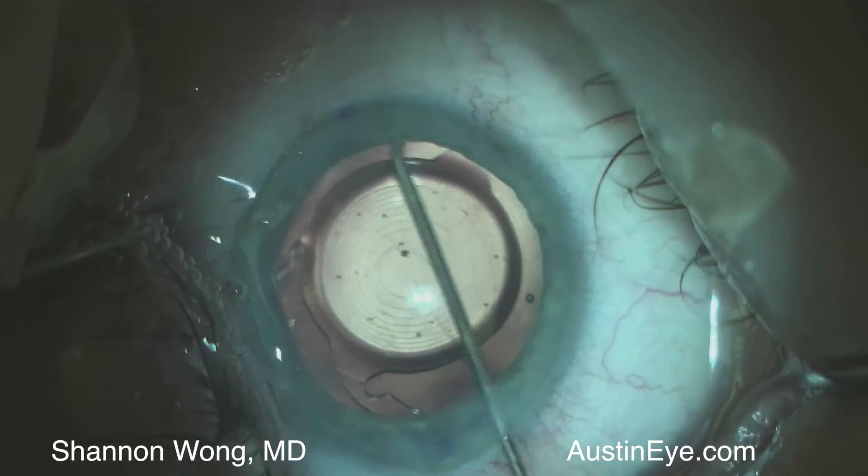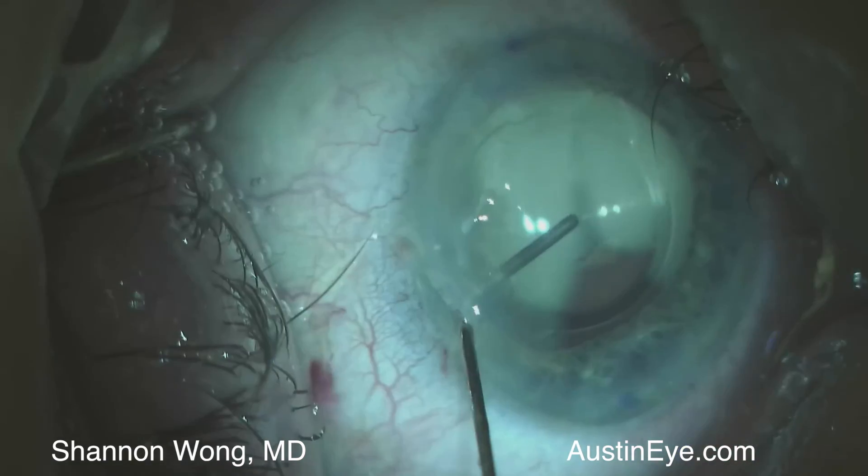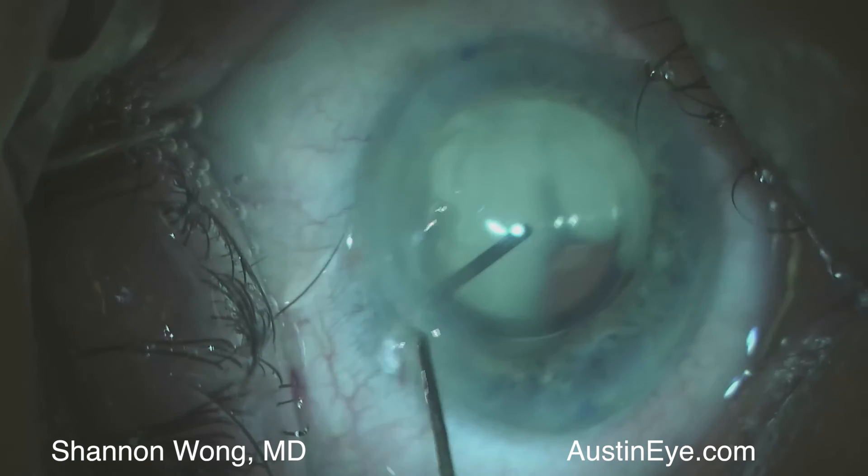This patient did beautifully. The lens centered perfectly and she saw 20-20 the next day without glasses. Thank you for your time and attention.